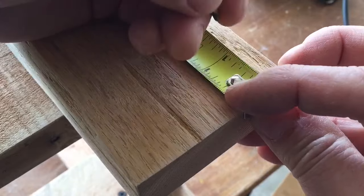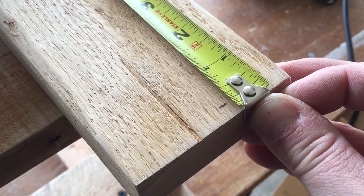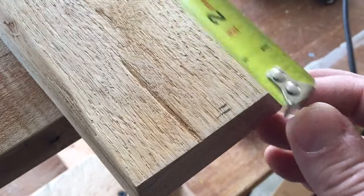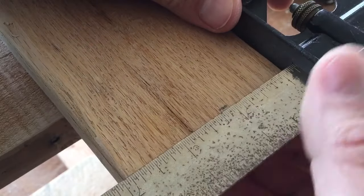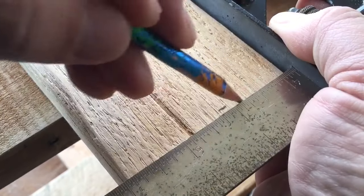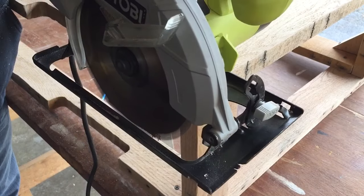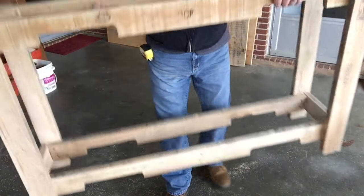All right. So I'm going to start with a quarter of an inch — man, that looks like a lot. I may even start with an eighth. Okay, let's start with an eighth of an inch and let's mark this off and get it square. There we go. That's our cut.